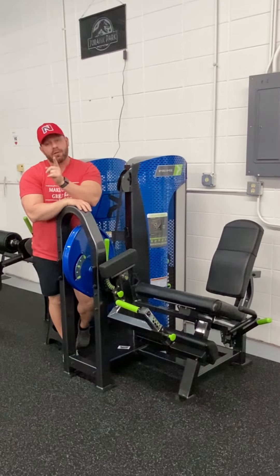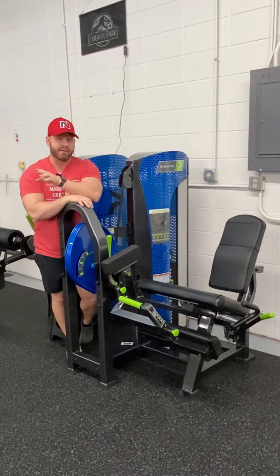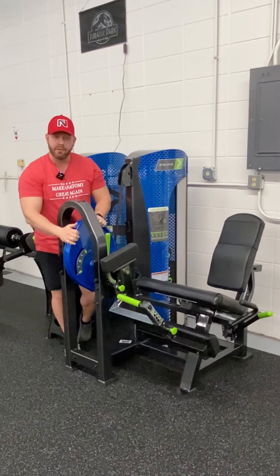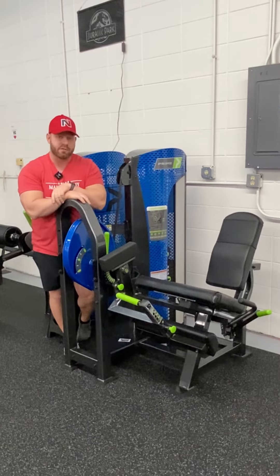The reason isn't one particular piece. The reason is the technology that goes into the majority of their equipment, and that's the Smart Strength technology. What that is, is it's in these machines as either a cam or a torque arm that gives you variable resistance — the ability to challenge the muscle where you want to challenge the muscle.